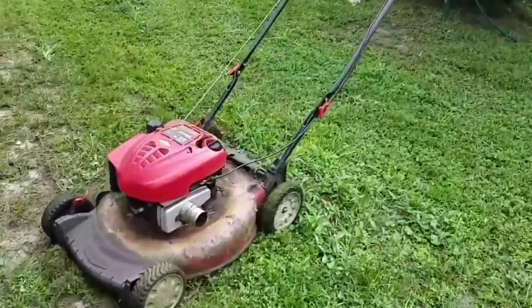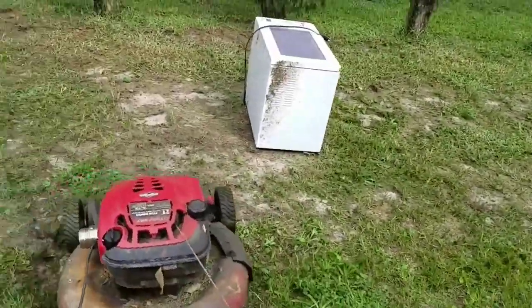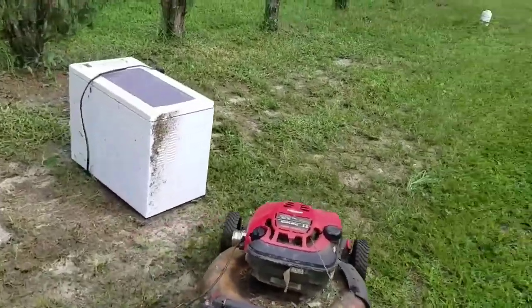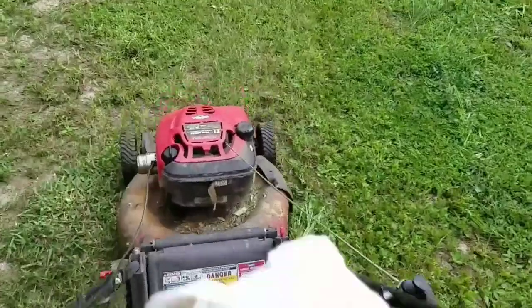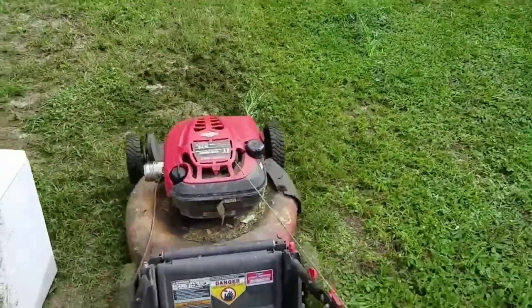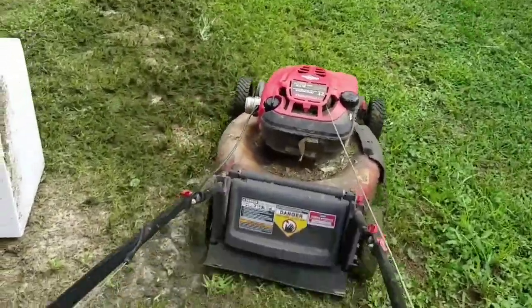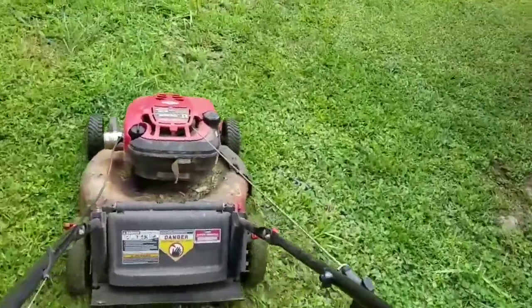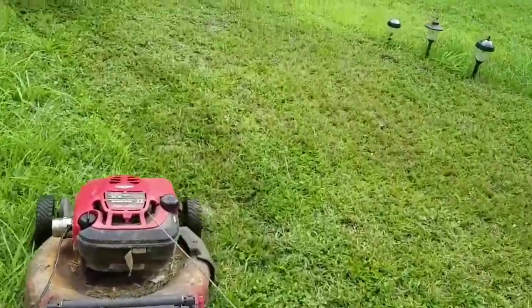I'll show you how I clean off the bottom of it here. She never gets washed or anything, so sometimes you gotta get it in the non-grassy area. Tap it a few times and get all that grass out from under there. She's like brand new again — good as new.